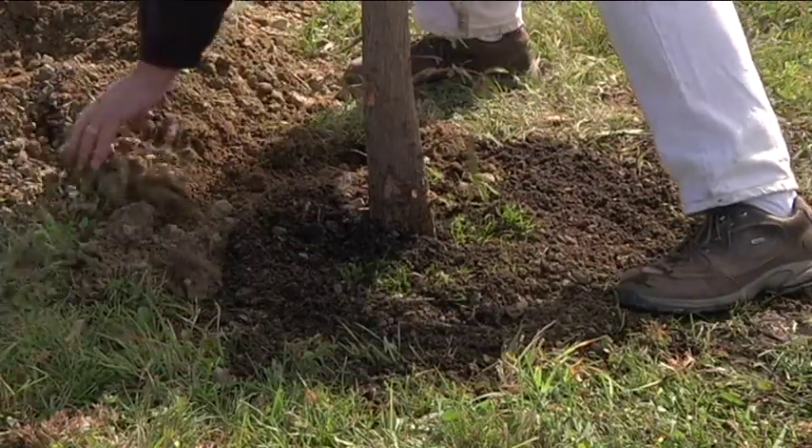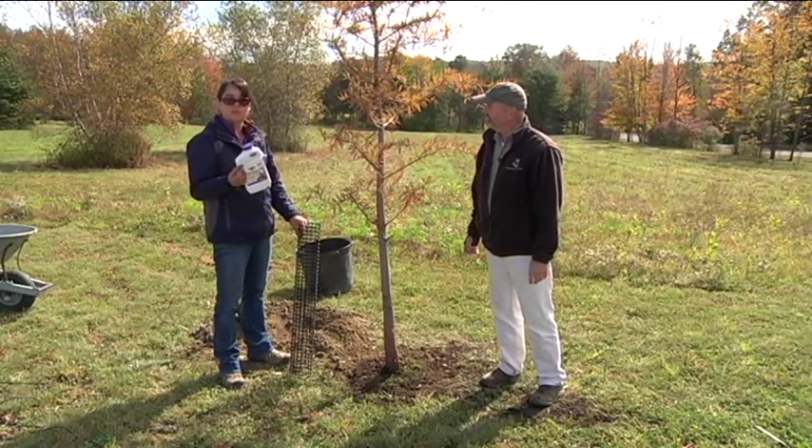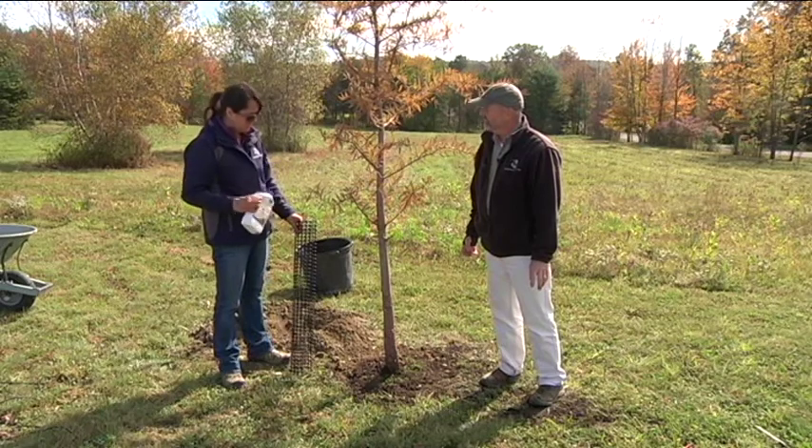All that's left to do now is water it in really well. We recommend using some plant starter, which is a great way to just get some root development going.